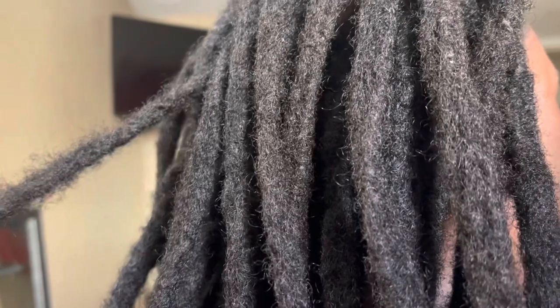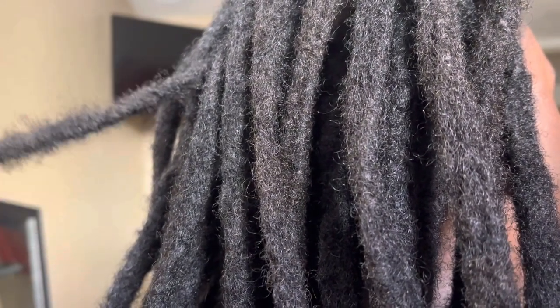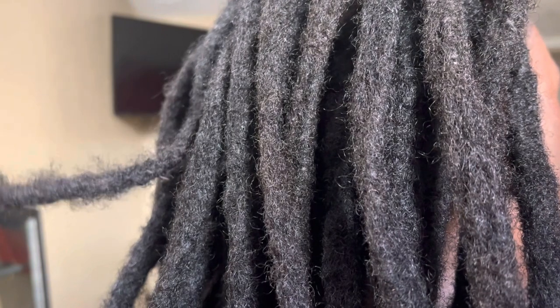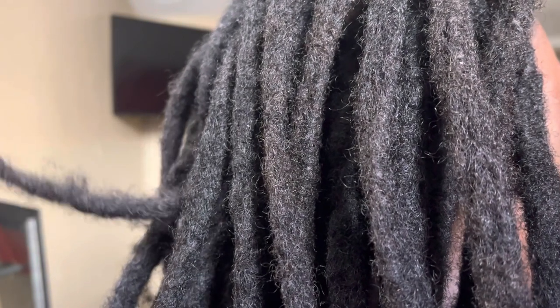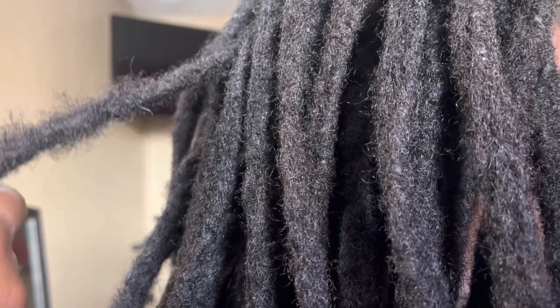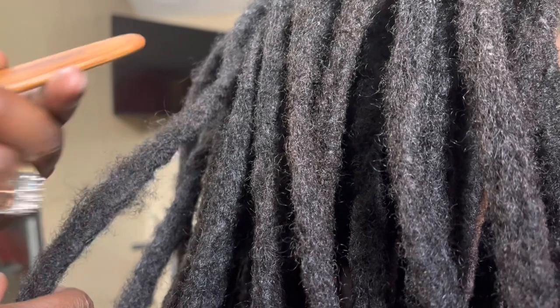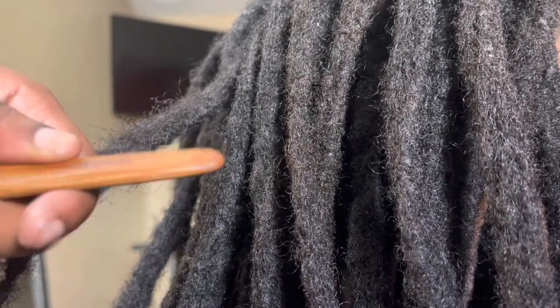Here we are — I finished majority of his hair off camera. This is a lot of work, this is patience. You will stab yourself, no speeding. I've already detangled and loosened up the locks. I put two locks together, and they were originally doubled, so it's four locks in one.